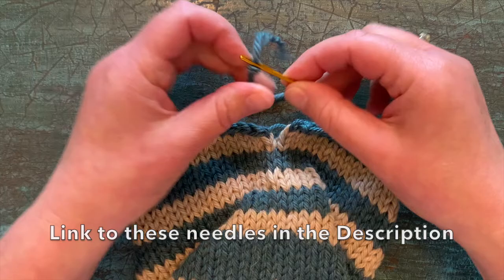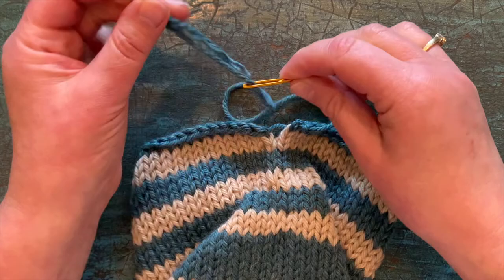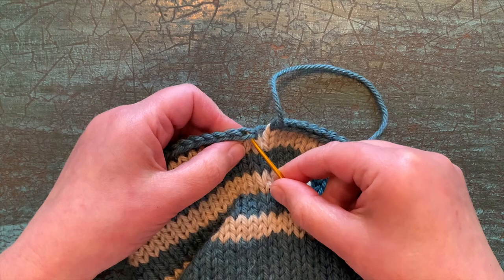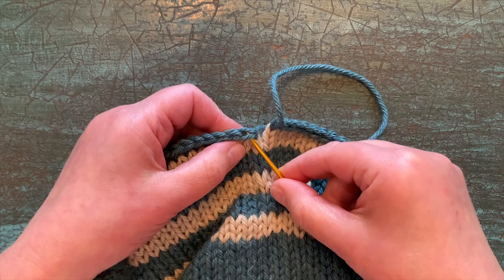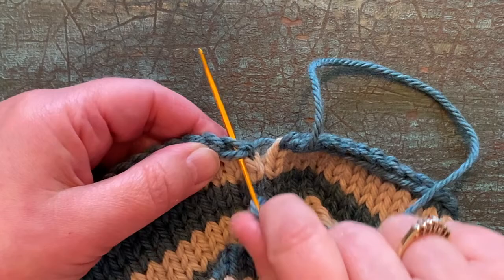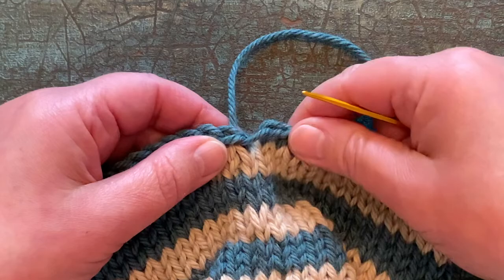Without splitting your yarn, you need to thread your yarn onto the tapestry needle. You'll see the yarn is coming out the center of this stitch, coming right out the center. And you want to take it across and pick up both legs of the stitch that's lying down — that very first stitch — from front to back. So just go under and get the V, that first stitch, both legs of it, and pull it through without splitting any yarn.